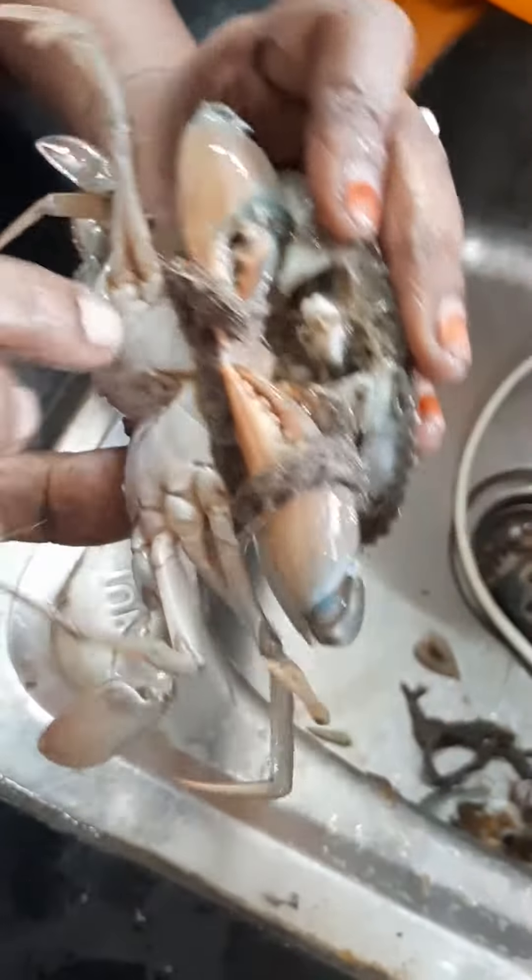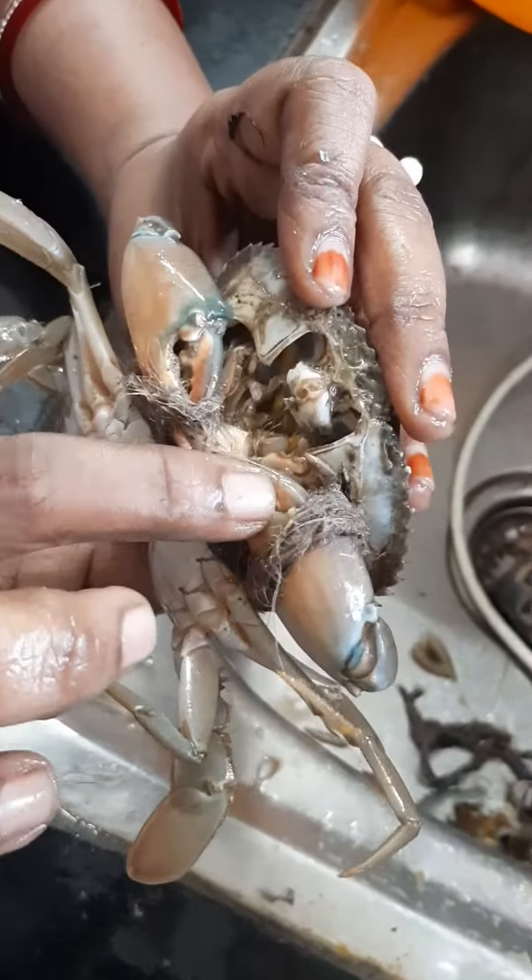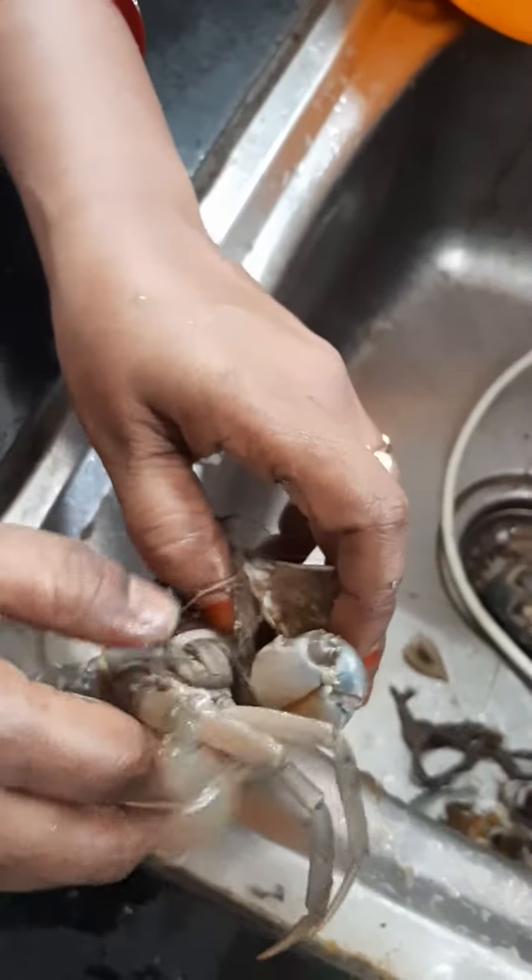Now, put your hand on your hand, then we'll cut it.